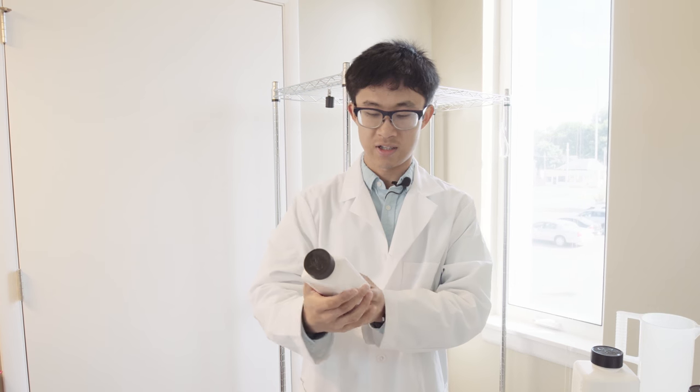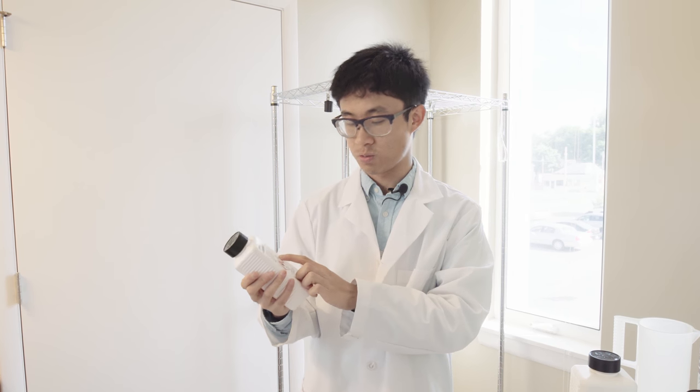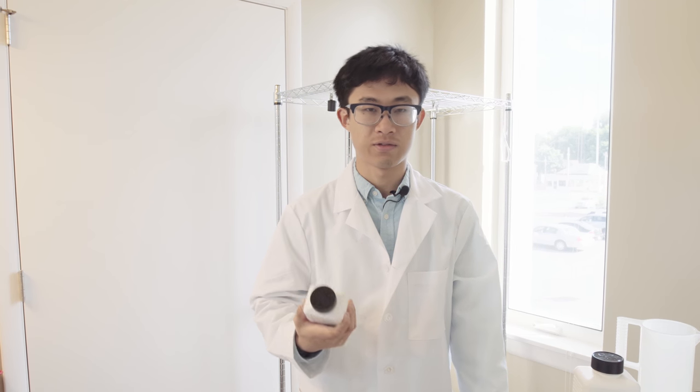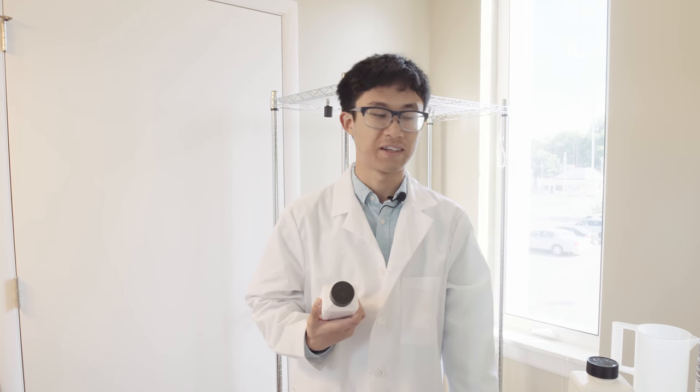Same thing with the stop bath I use — the mix ratio is one to nine, like 50 milliliters of stop bath, then fill the rest of a one-liter bottle with water. Then it's done.